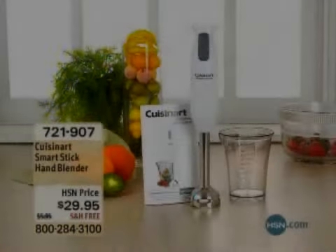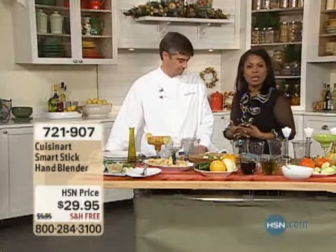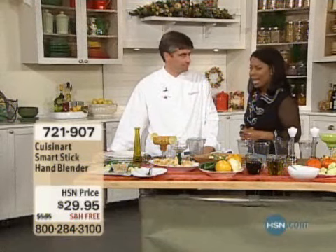He owns a restaurant in Sarasota and does major catering. He really does understand and appreciate not only fine quality cookware, like a brand like Cuisinade, but also the tools that we need, which brings us to our smart stick hand blender.